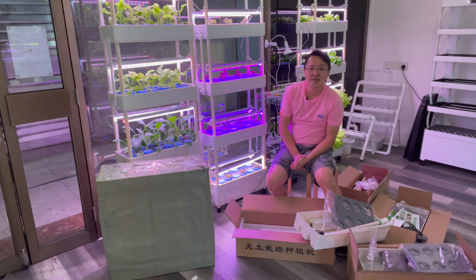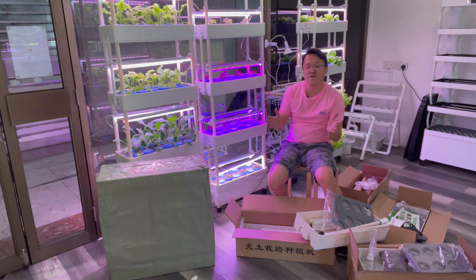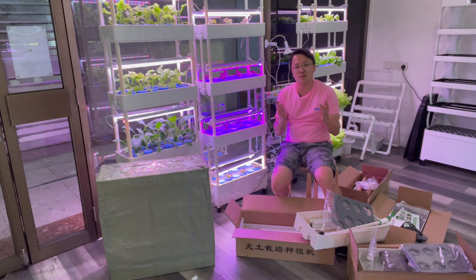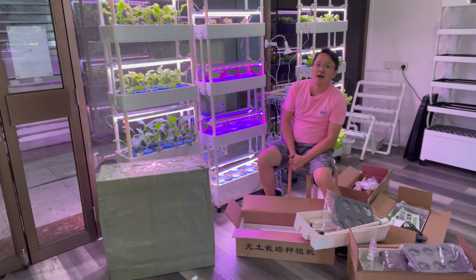That's about it for the new 4048 Version 2 hydroponic system. If you have any questions, please feel free to drop us an email, WhatsApp, or call us — I'll try my best to help and answer all your questions. I hope to see you again on the next video. Thank you.